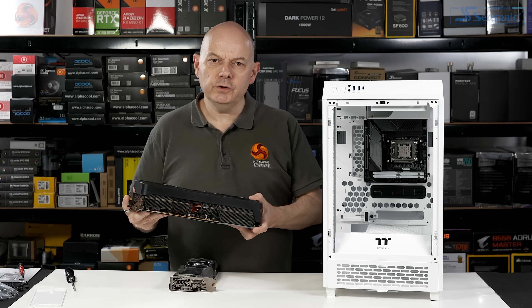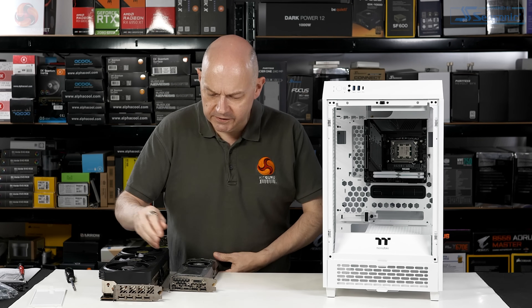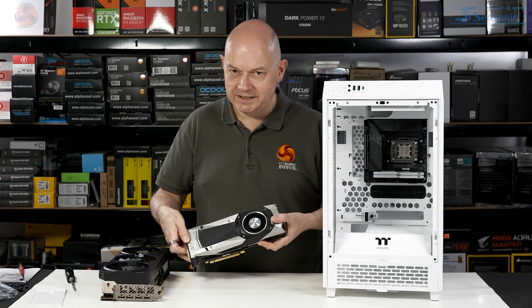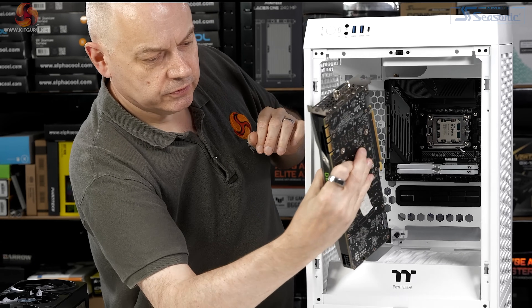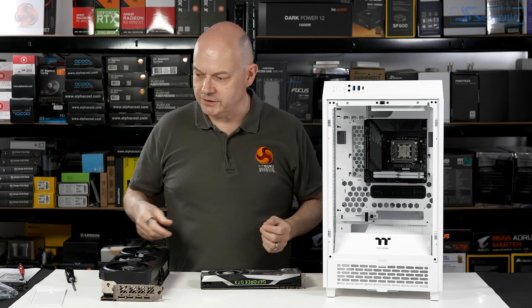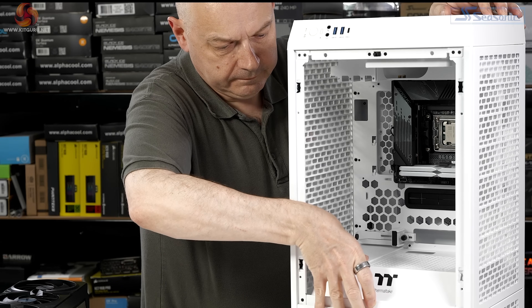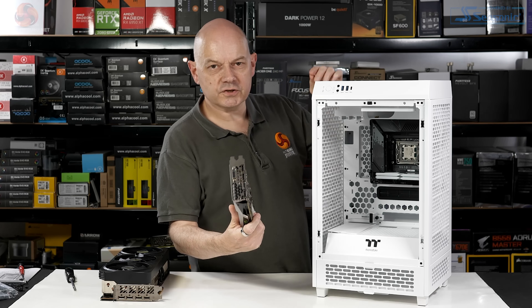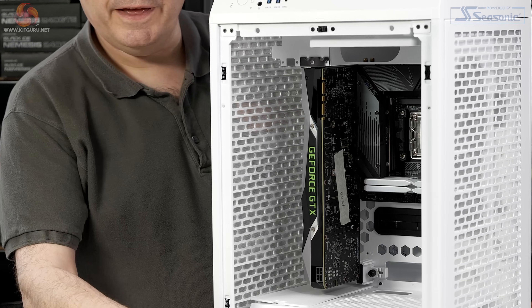Now, what if for graphics we weren't using an RTX 4080? What if we were using something like this old GTX 1080? Well, that's okay, but now we've got a huge hole in the power supply shroud, and that's no good. So we have this blanking plate, and we can install the graphics card just like so. But let's park that idea.